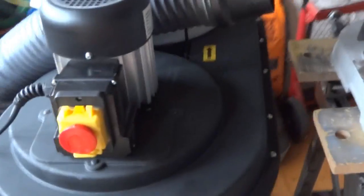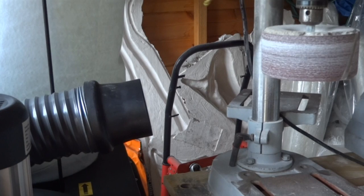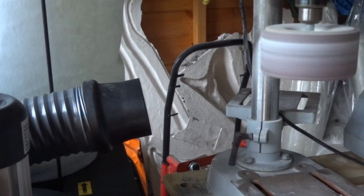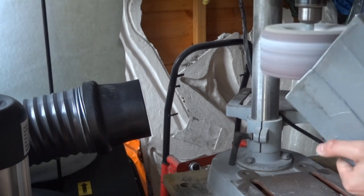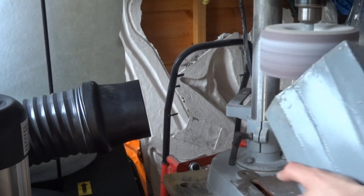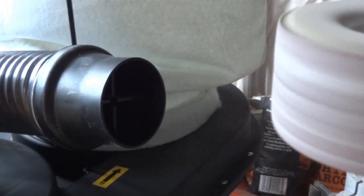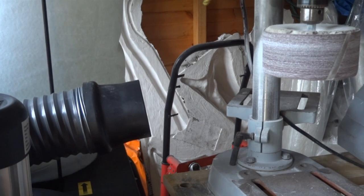I've got a big drum sander in a drill press here, and I've also got a piece of Iron Man's thigh. I'm still going to put on a respirator because I'm sanding fiberglass. Hopefully you can see dust going straight into the dust extractor and not filling up the shed, which is what happened before.